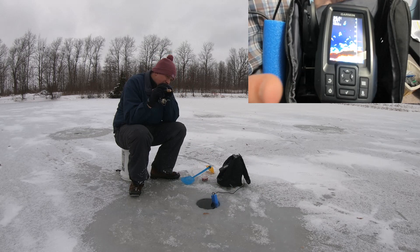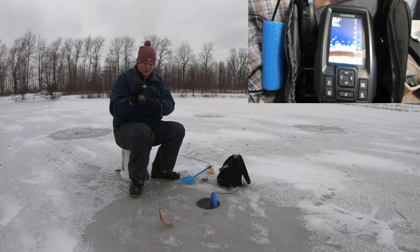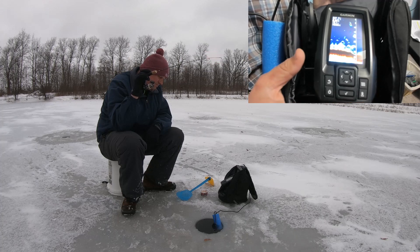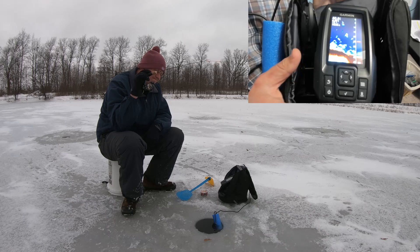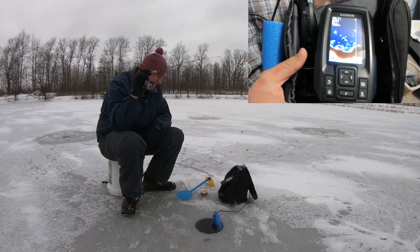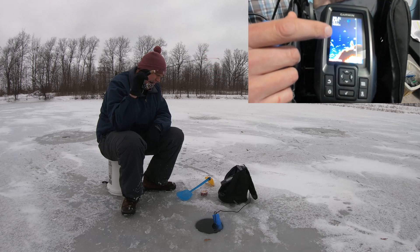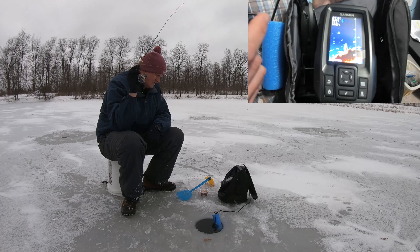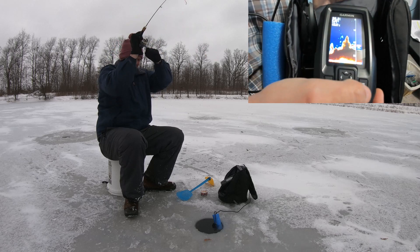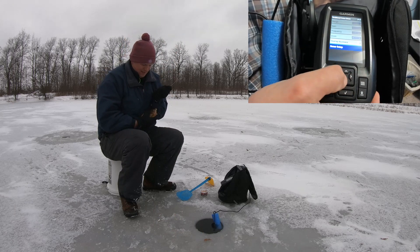I just wanted to give a brief overview on the Garmin Striker 4 setup that we're using. This is the portable kit — you can get it at Cabela's, Bass Pro Shop, and several other places. It's under $200, a very affordable package to get you out on the ice fishing with electronics. We're electronic novices and really didn't want to spend a bunch of money, so this seemed to be the perfect kit and it was helping us catch fish. To get to these settings, hit the menu button — these three bars — while you're in that setup.